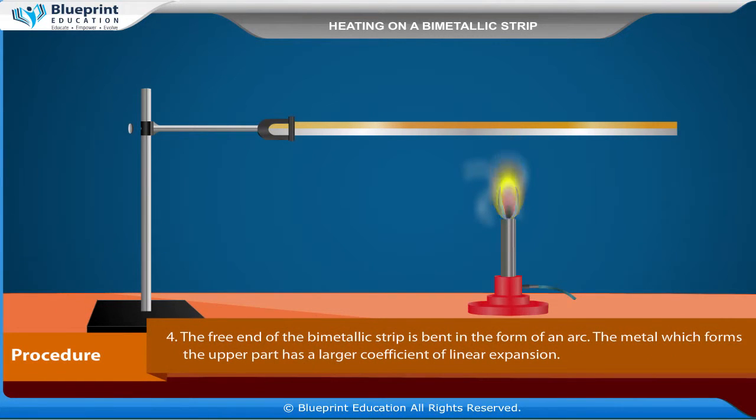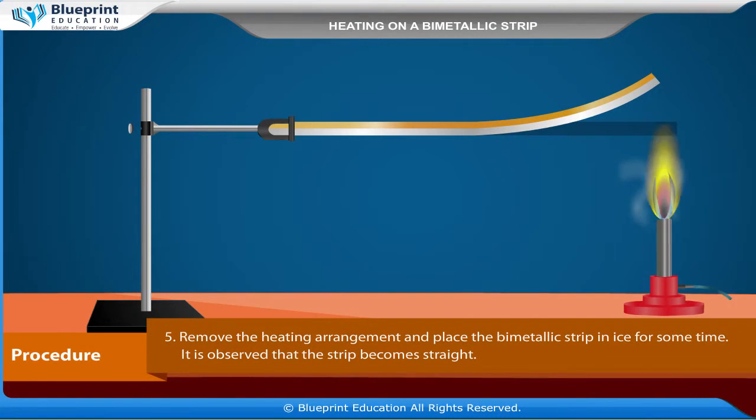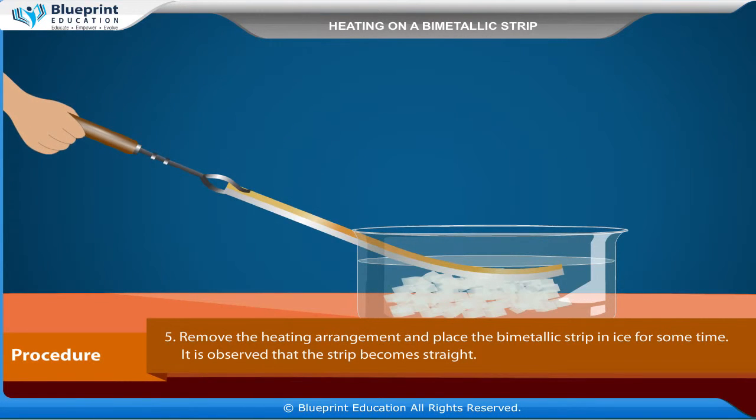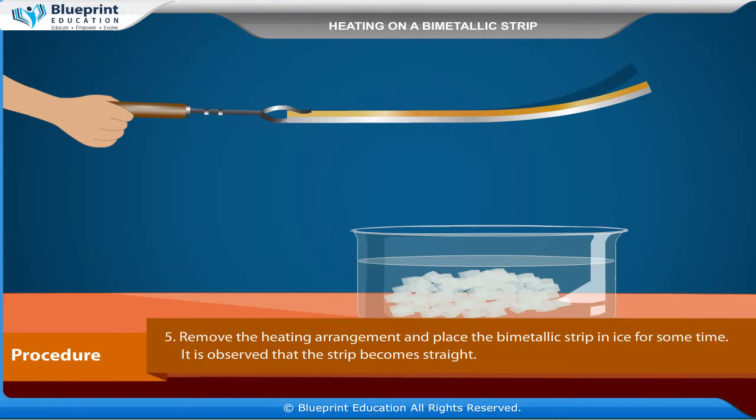The free end of the bimetallic strip is bent in the form of an arc. The metal which forms the upper part has a larger coefficient of linear expansion. Remove the heating arrangement and place the bimetallic strip in ice for some time. It is observed that the strip becomes straight.